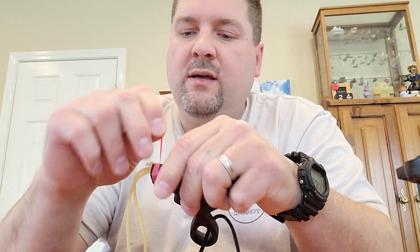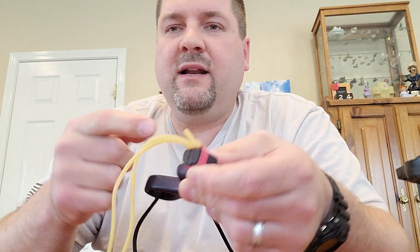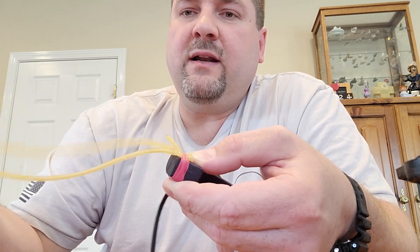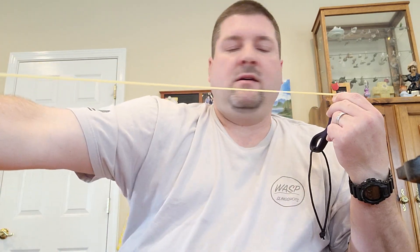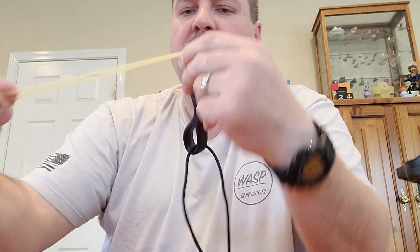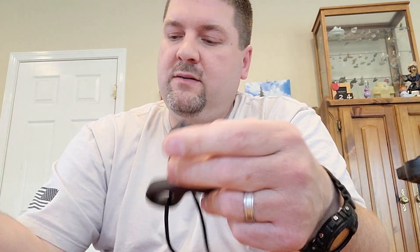If you have a Bill Hayes shooter, you know how he has that wrap and tuck material where you slide it in the hole — now you've got the loop on the tubes to slide his thing in. Keep going — standard wrap and tuck. I'm not going to finish it off; you guys know how to do wrap and tuck. Ready for through the fork. On a flat surface, let it go — it all comes loose.